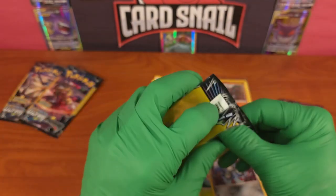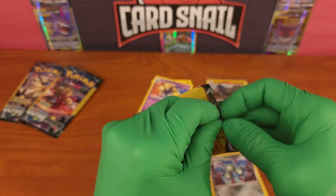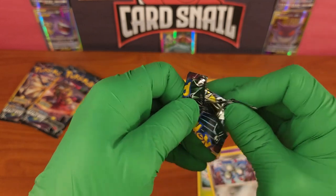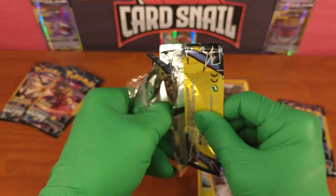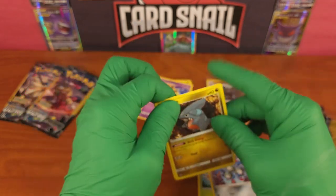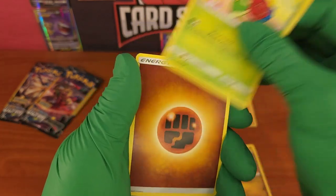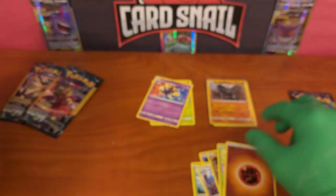Last pack. We got one holographic rare but I'm still considering this being kind of skunked. Although these are cheap packs originally - only a couple bucks - four of these packs equates to one regular pack, which means with 12 cards we should really only have one holo rare. So it's not out of control that we didn't. Last pack: Roselia, energy cards, and Gible.